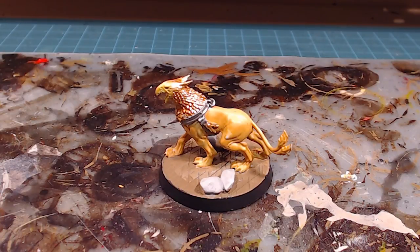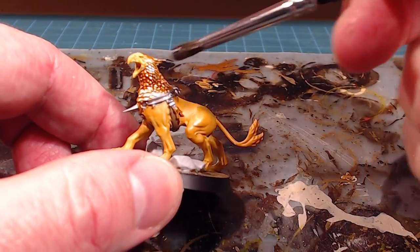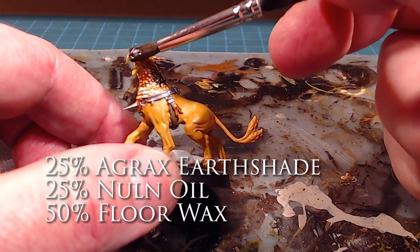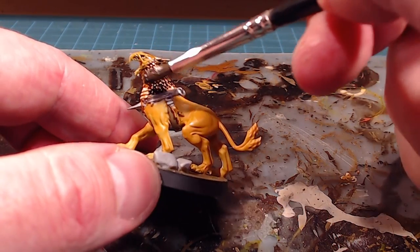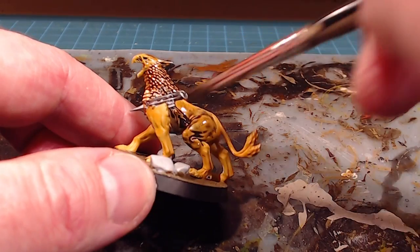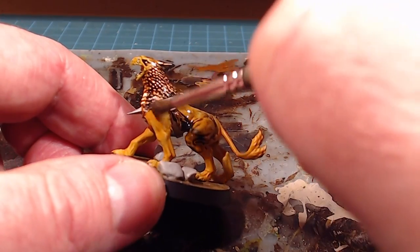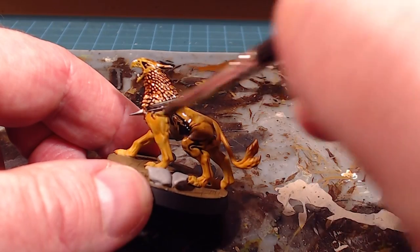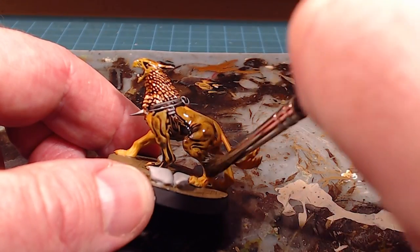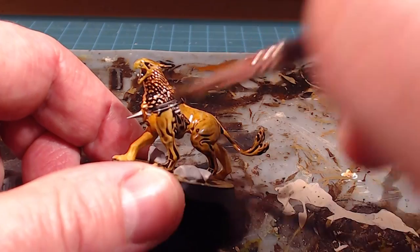I'll use my custom wash — 25% Agrax Earthshade, 25% Nuln Oil, and 50% regular everyday floor wax. The floor wax acts as a big flow aid for the wash. I find GW washes tend to be a bit thick, and you can see that it runs in quite nicely. Because I'm going to tint the feathers a bluey color afterward, I want to make sure I don't pile too much wash into those feathers.